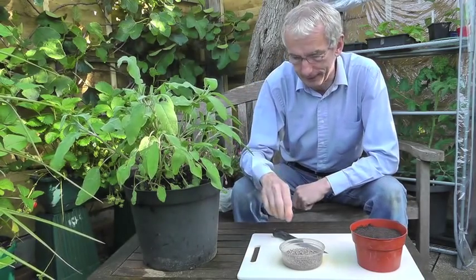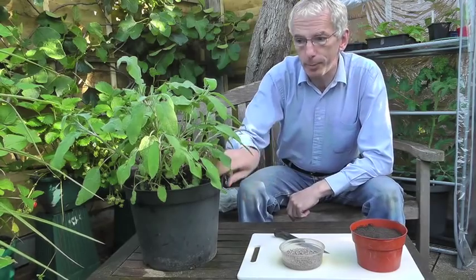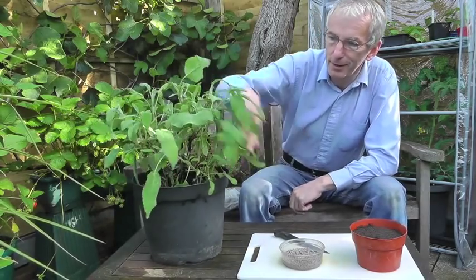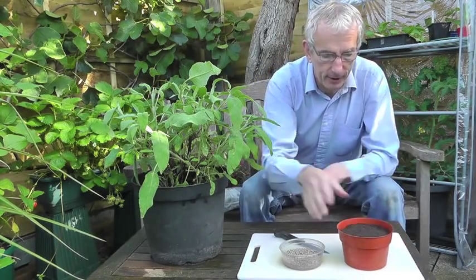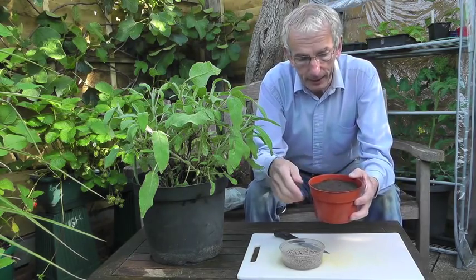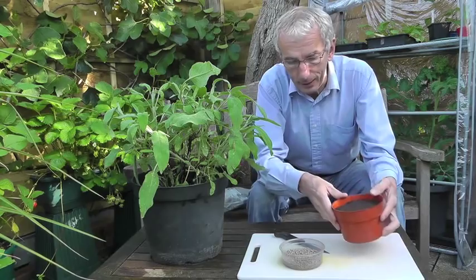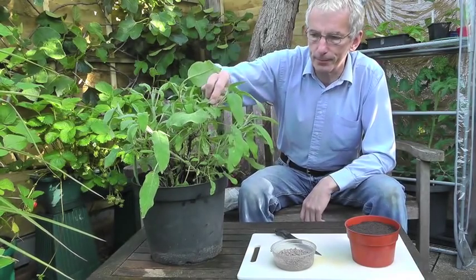We're going to do tip cuttings, soft cuttings today. I've got a stock plant — an old one that has got a bit ragged but still produces good shoots every year. I've got a pot of compost, this is seed and cuttings compost. It's been firmed down lightly, flat surface and lightly watered. I've got some grit, a good sharp knife and a cutting board. We're going to take some nice long shoots from here to put into the compost.